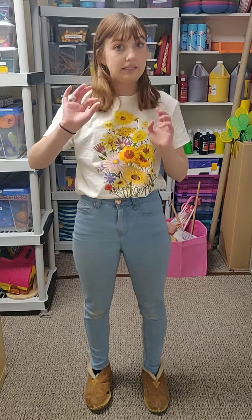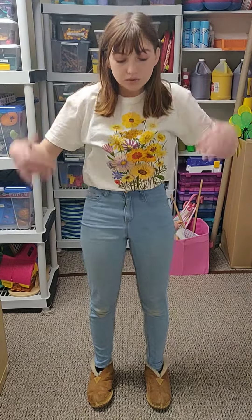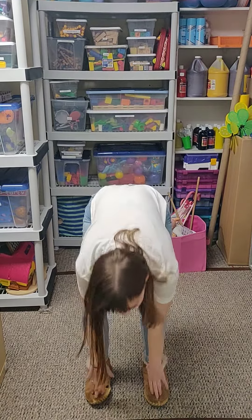Okay, we're going to speed up a little bit more. Here we go, ready? Cabeza, hombros, rodillas, y pies, rodillas, y pies. Cabeza, hombros, rodillas, y pies, rodillas, y pies. Ojos, orejas, boca, y nariz. Cabeza, hombros, rodillas, y pies, rodillas, y pies.